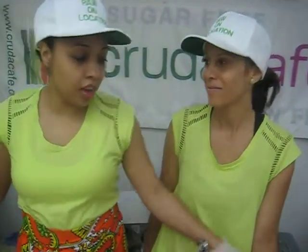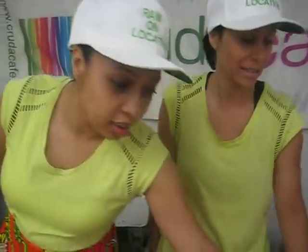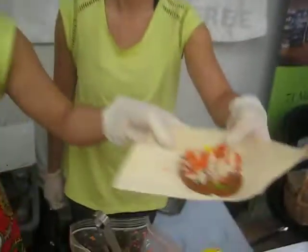Hi, so what's Crude Cafe serving at the festival? So we're serving the raw vegan pizzas — bite-sized pizzas. Raw vegan pizzas? Yes. Can you hold one up? Let's see it. Raw vegan pizza.